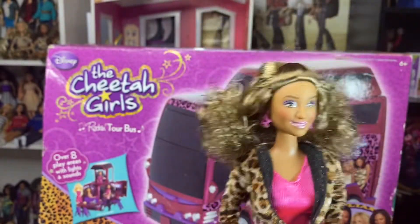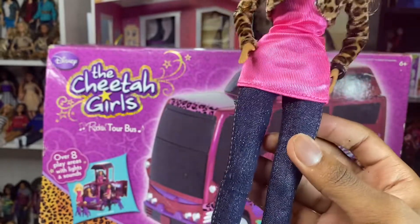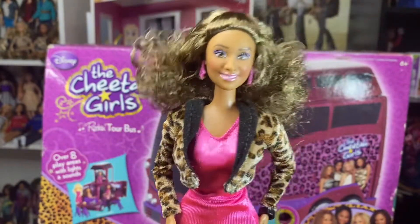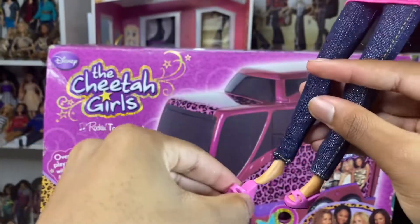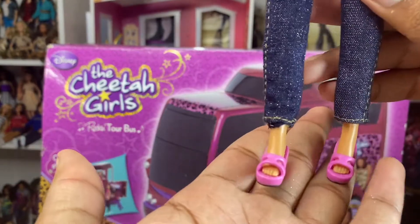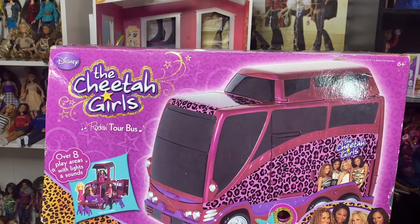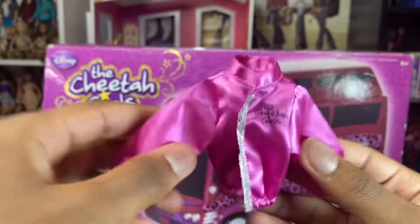She also comes with a pair of basic jeans with glitter — I love these jeans so much, they're so cute. As you can see, I have a bunch of glitter on my hand. But she comes with these glitter skinny jeans. And she comes wearing these heels — they keep falling off, I'm going to have to rubber band them. But these heels are so cute — they're platform sandals or wedges, whatever you want to call them, and they're pink with black at the bottom.